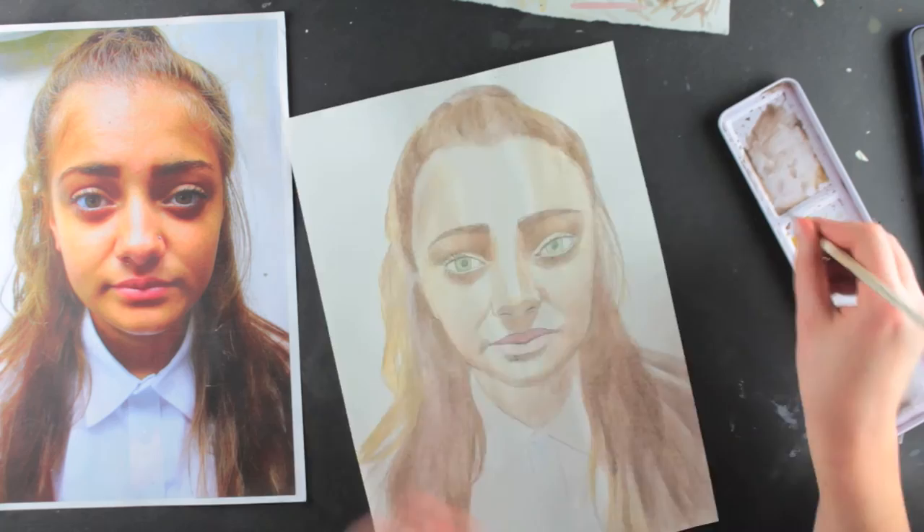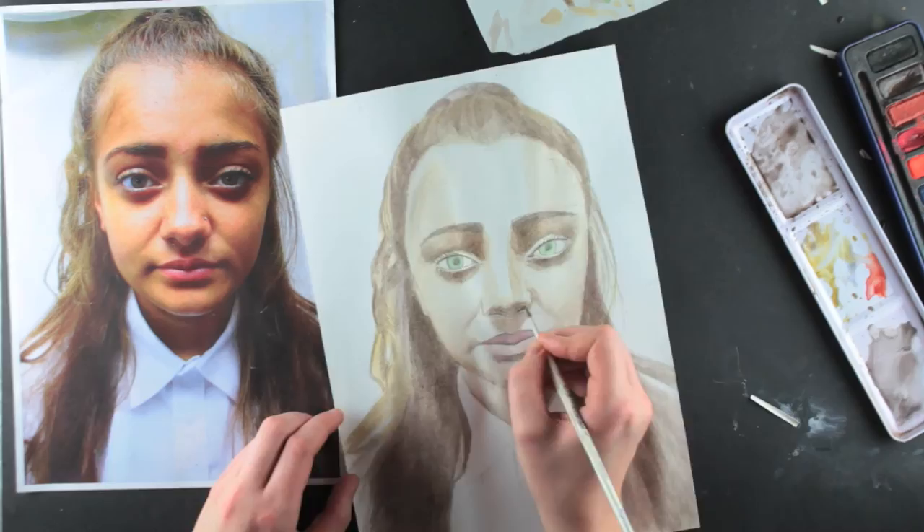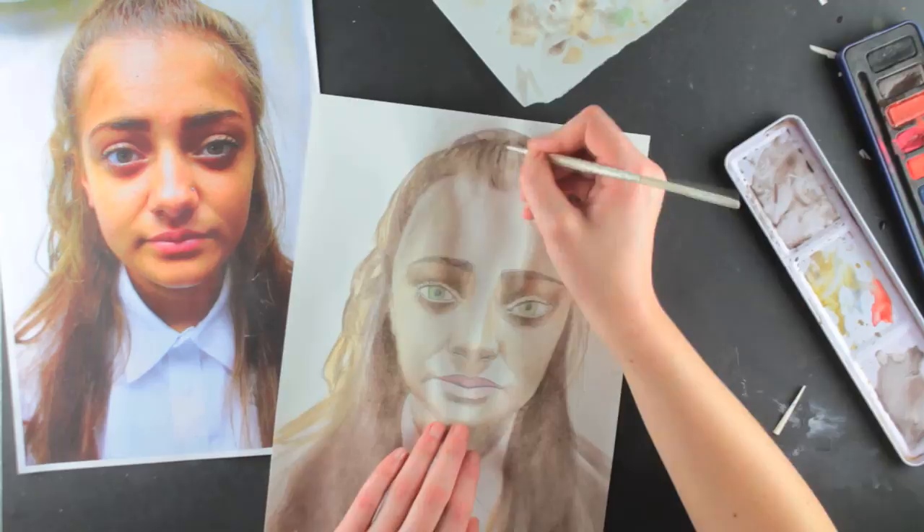I've chosen someone who is known to me, one of my year 11 students who is about to take her GCSE in art and design. I work from a photograph for practical reasons and because Elizabeth Payton acknowledges photography as a source of inspiration. She is interested in the slight distortions of colours and blurring caused by the camera.